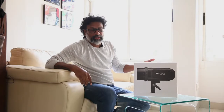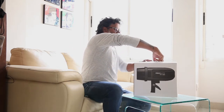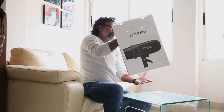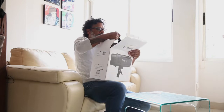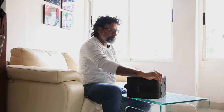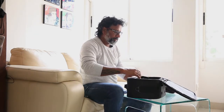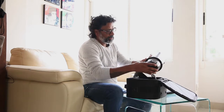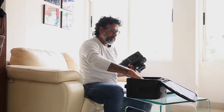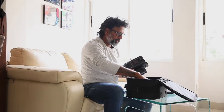We're going to start unboxing this new light. It comes in a nice little self-contained padded unit. We have the light, that's the battery, and I guess this is the charger.